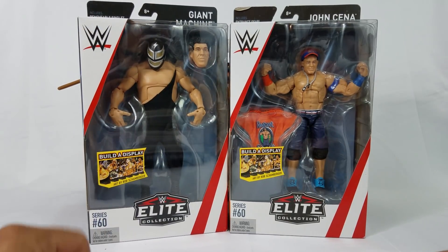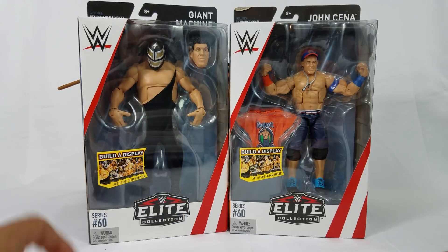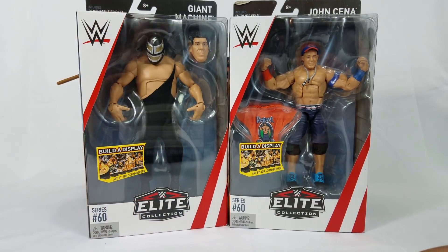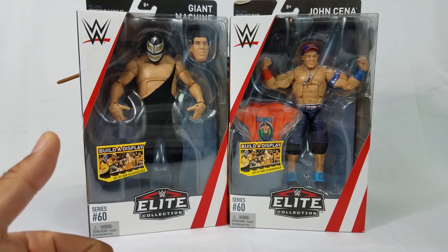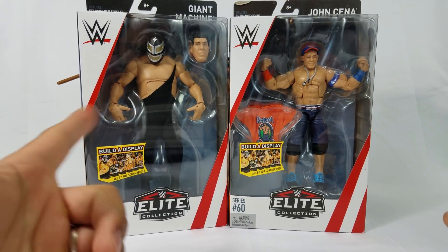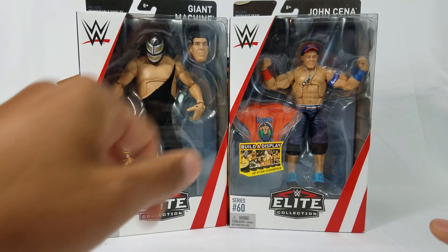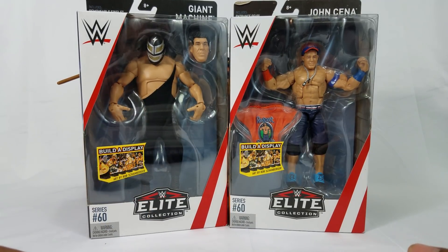We're getting some interchangeable parts and I am digging this. I like that, Mattel. They did it with Matt Hardy with the interchangeable arms, now we're getting it with Giant Machine. And we also got it with Mean Gene Oakland — we were able to swap out the vest, arms, all that good stuff. This is good stuff for the future, man. I can see the wheel turning.